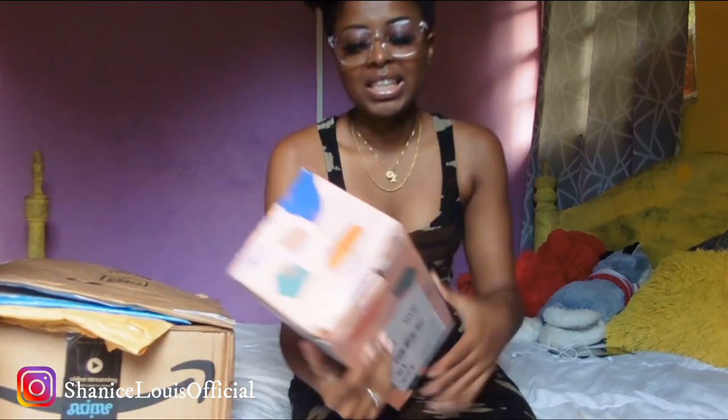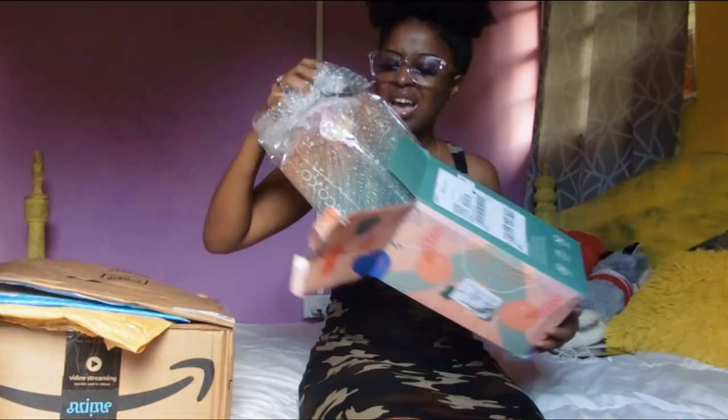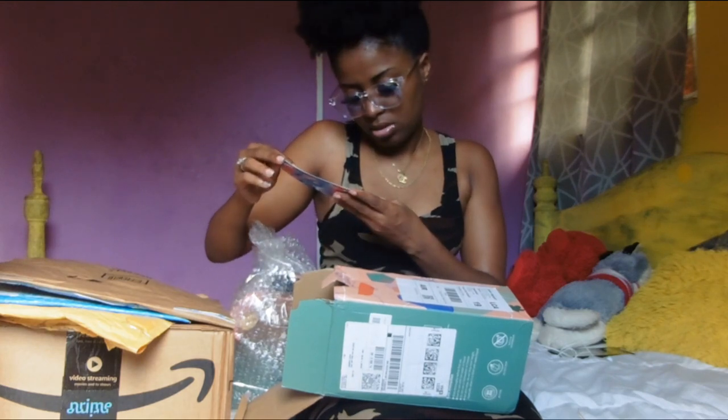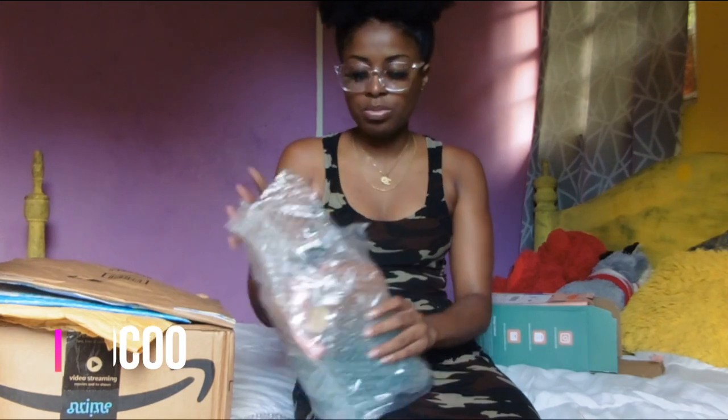I'll be putting the link to everything from this video in the description box. We'll start with this first item. I was so excited about this because I really wanted to purchase one, and I got one for free. This is a gallon bottle — I won't mention the brand names but they are Amazon companies. I'll leave the link on screen and in the description.